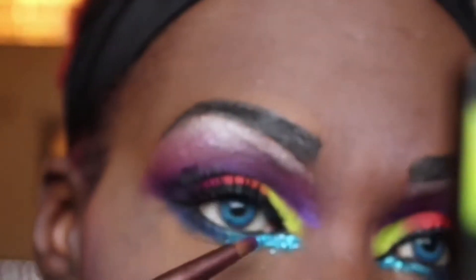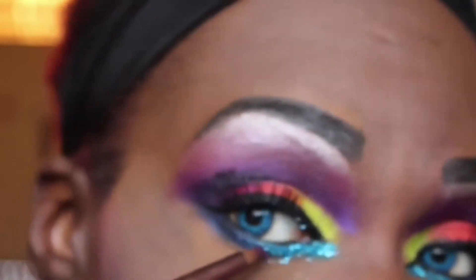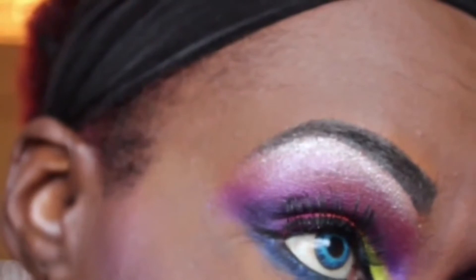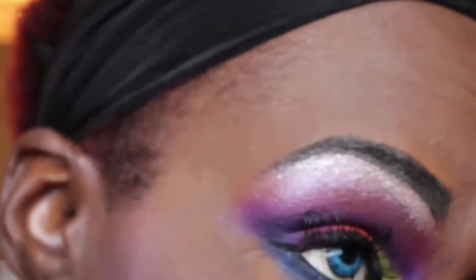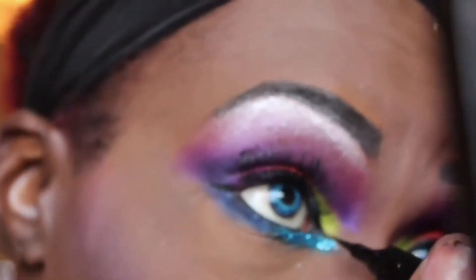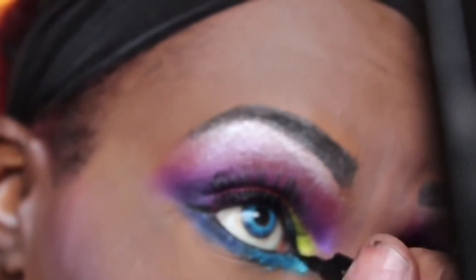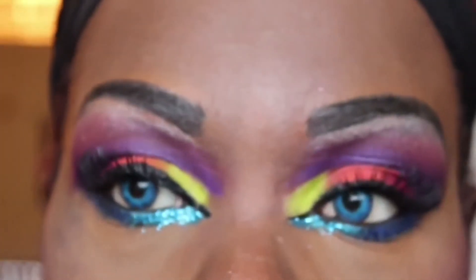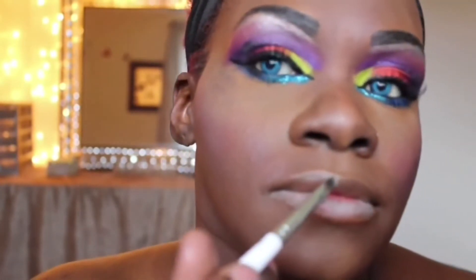Now I am showing you that I added eyelash glue and patted on some teal glitter to add a little sparkle to the look. After adding lashes and a black liquid eyeliner, we'll be going on to the lips. I will be filling my lips in with a taupe lip color and then topping this off with a beautiful duochrome lip gloss.